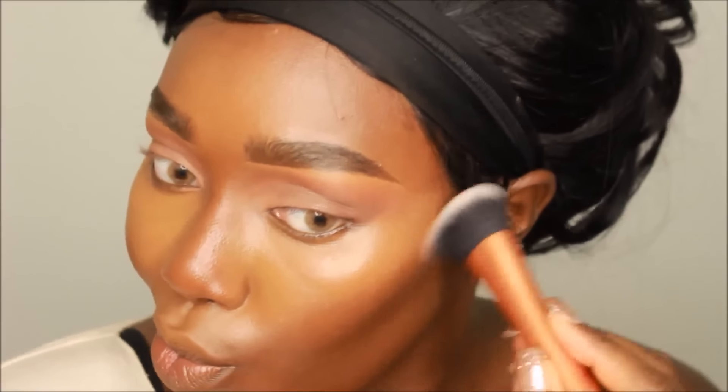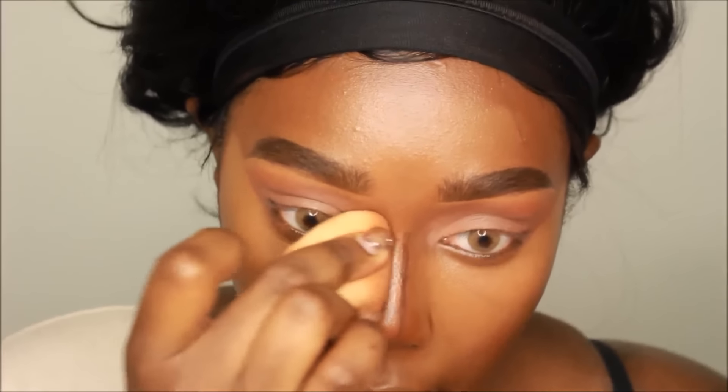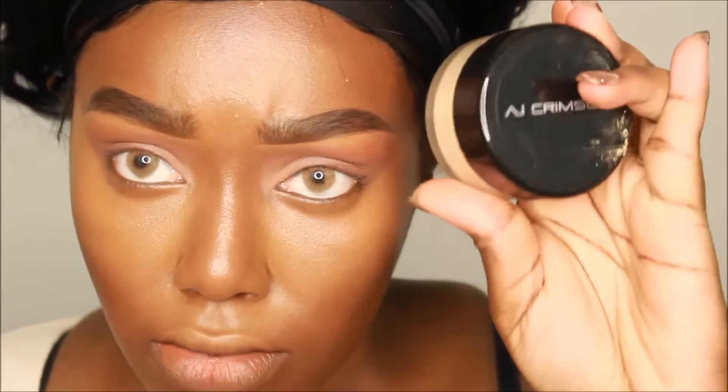Hopefully your roommate will be really good and you're able to live on campus. If you've already started school, let me know how it was in the comment section — what your first day was like, what campus you're on. If you're a Howard freshman, let me know, I'd love to say hello. I hope you guys have a really good year, and if you need any other tips or advice, let me know in the comments.